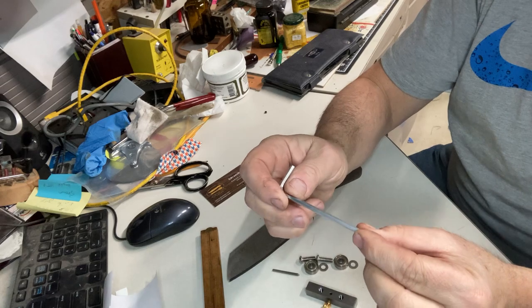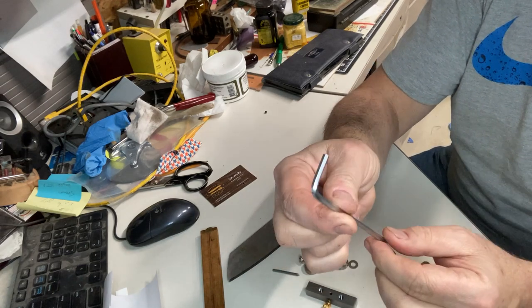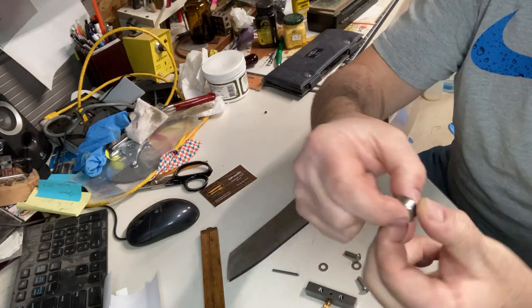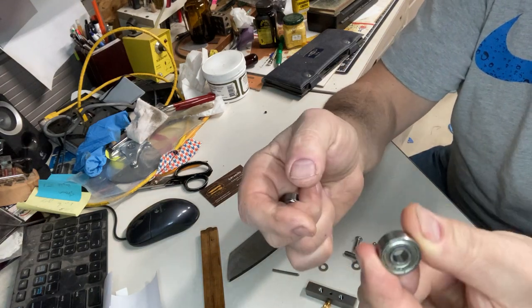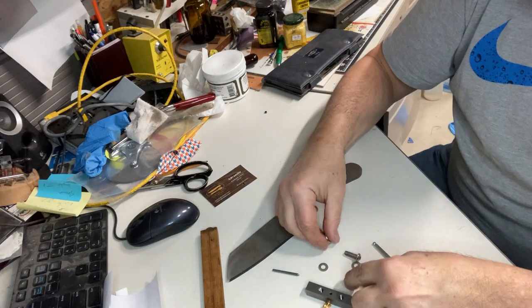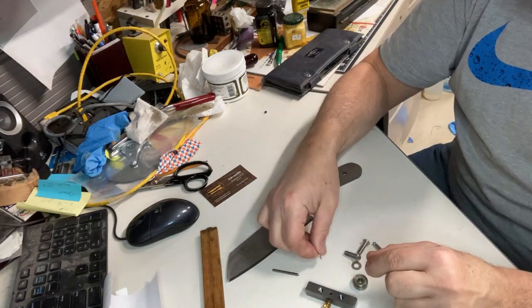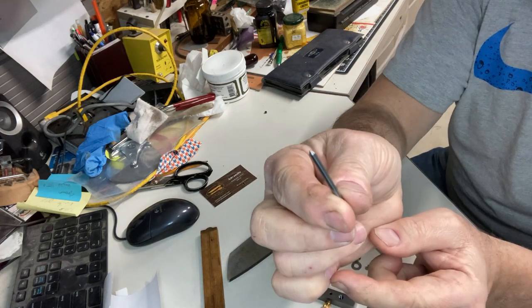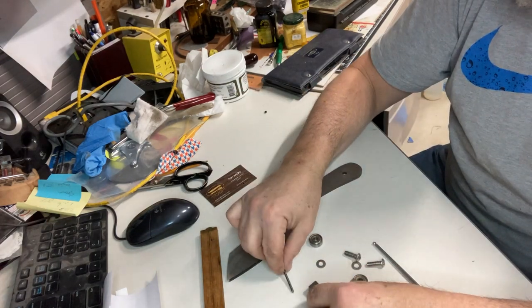I'm using a number four Allen wrench — I'm sure there's a US equivalent to that. It has really nice working bearings, a couple of washers, and what I'm assuming is a carbide tip rod in here.